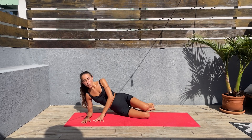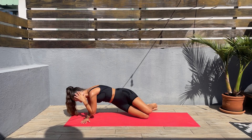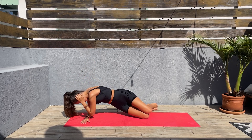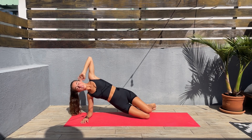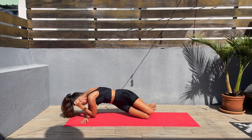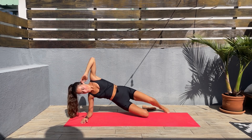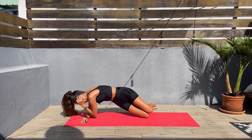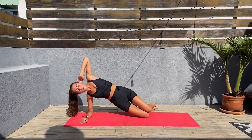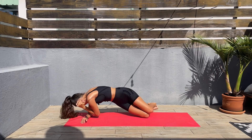Three, two, one — let's go, lift the hips up, hand behind the head, and bring that top elbow to the other elbow. Let's go — slow and controlled moves, we are not in a rush. Twist that torso — almost done here, 10 seconds left.